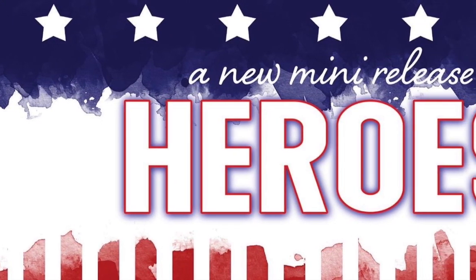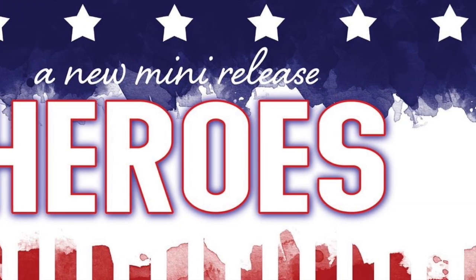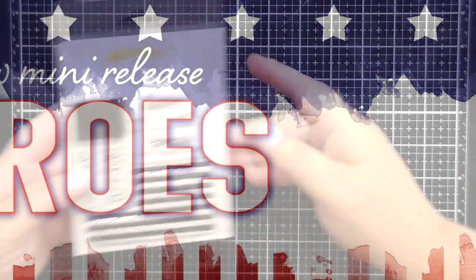Hey there friends and welcome back to the Honey Bee Stamps YouTube channel and our blog. Today's video is all about our brand new mini release called Heroes.